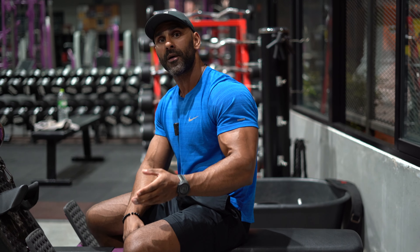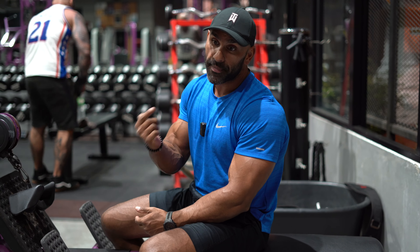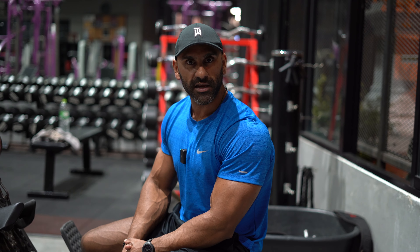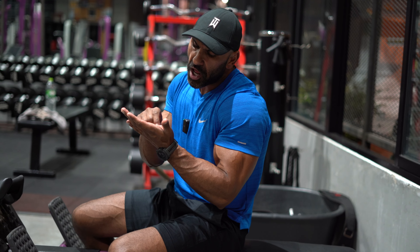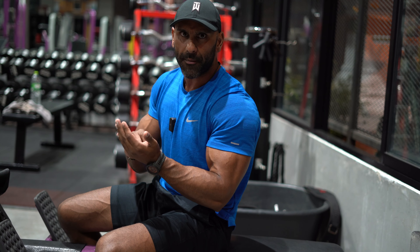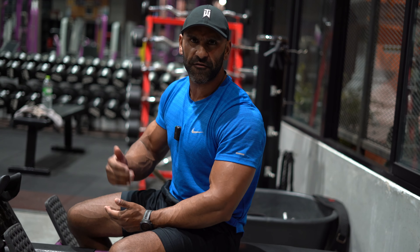The only time you really need to log your lifts is squat, bench, and deadlift — anything else, forget it. When I was powerlifting I didn't even log those, because when you're lifting maximum weights you remember what you did. I deadlifted every four or five days and I'd get to the platform knowing exactly what I did last session because I could still feel it. That's how hard you should be training.